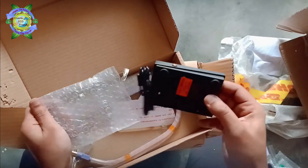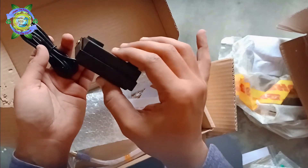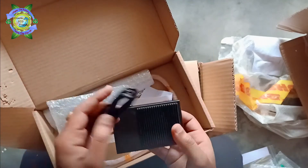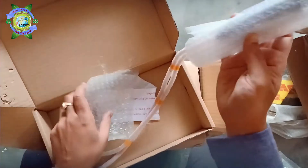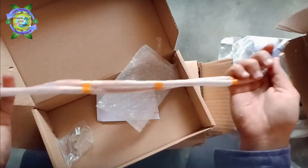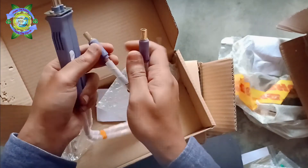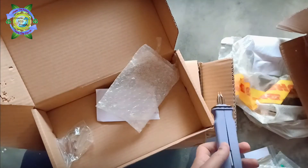And now this is a foot pedal momentary switch. And this one is a welding pen for making big battery packs. The quality of this welding pen is very good.